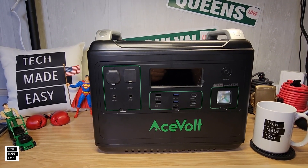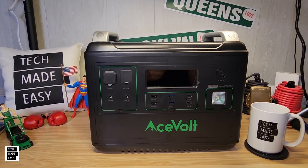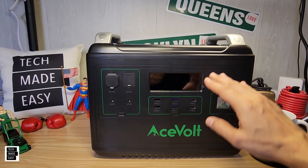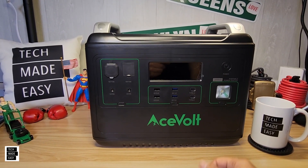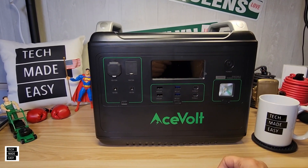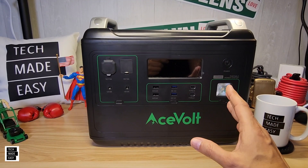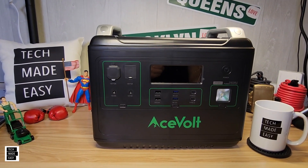Hey guys, Tech Made Easy, and thank you so much for clicking on our video today. We've got Superman hanging out in the back as we do the review on the Acevolt Camp Power 2000. This is a 2000-watt power station that can surge to 4000 watts. It's got lithium iron phosphate battery that'll give you 3500 cycles down to 80%. It can power and charge up to 16 devices and supports up to 500 watts of solar. We're going to unbox this, go over specs, do testing, and share my likes and dislikes.